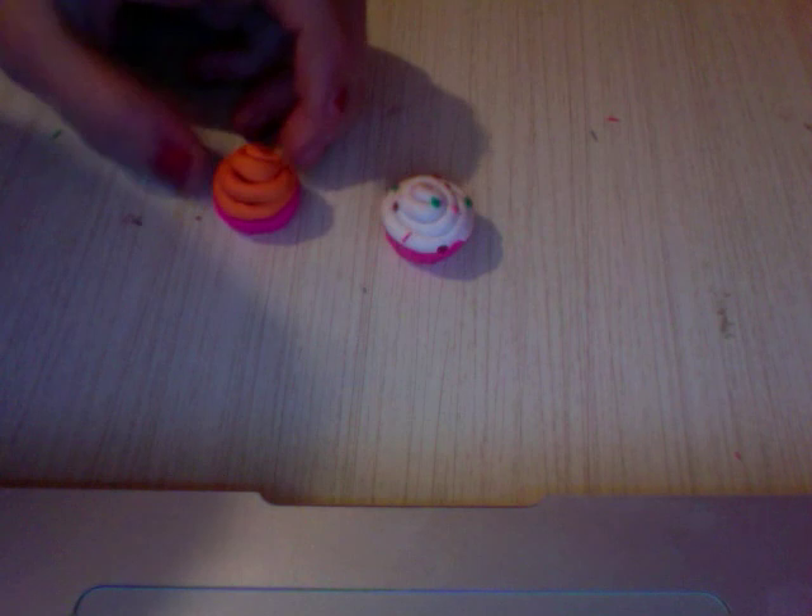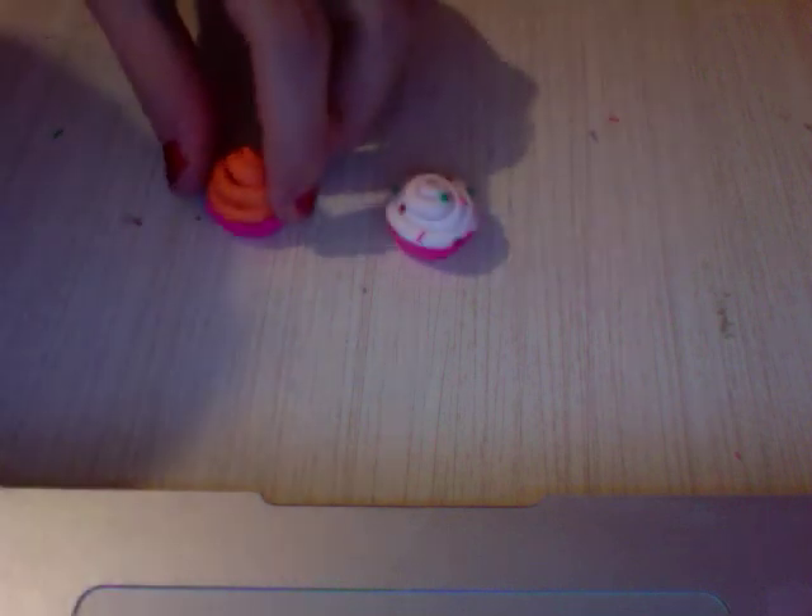You're just going to put it on there, and then take your orange and just push it down a little bit, and then you'll come up with something that looks similar to this. It's sort of a Halloween cupcake since Halloween is getting closer. And then you can add sprinkles like this, and then it will turn out looking hopefully like this.